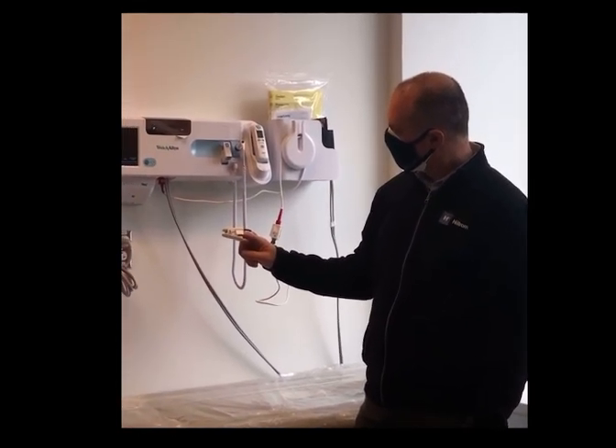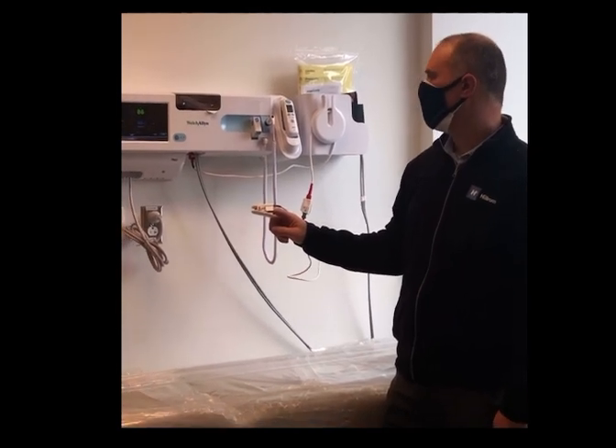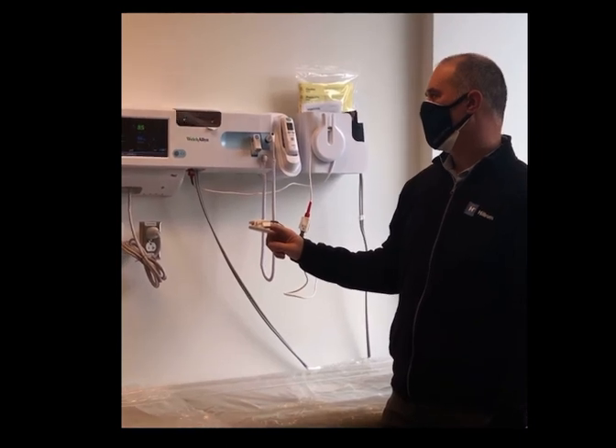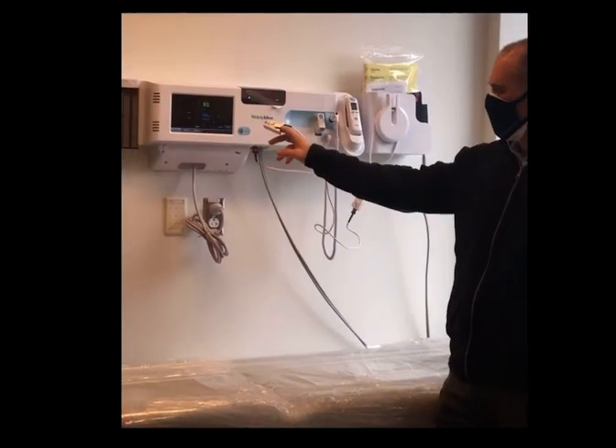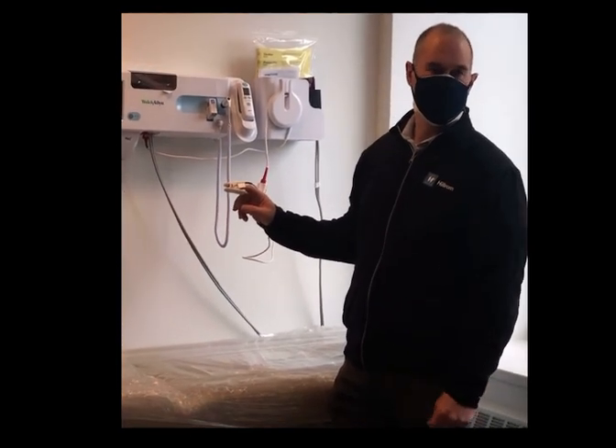It will give you a reading — about 99. It's a live reading, so you can see the pulse rate will change. And it's also giving you the perfusion index, which is how good the signal is between the skin.